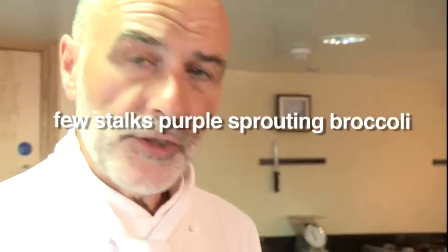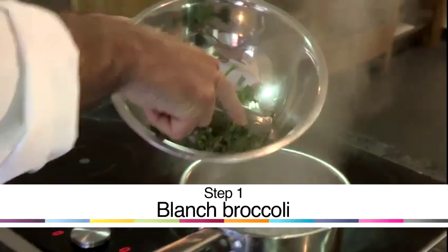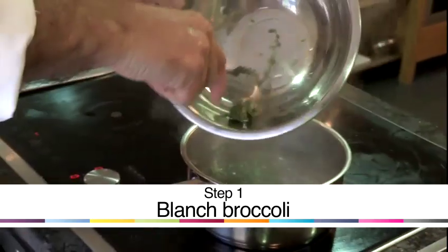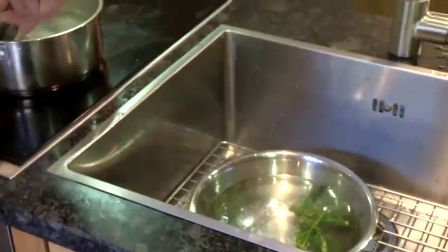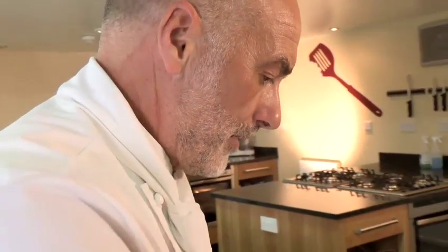I've got some lovely purple sprouting broccoli and a pan of salted boiling water. I'm just going to plunge them into the boiling water for just a few moments, just to take that rawness off. Pretty much sufficient. Then we'll lift them out and just plunge them into some ice cold water, and bring them out to drain them off.